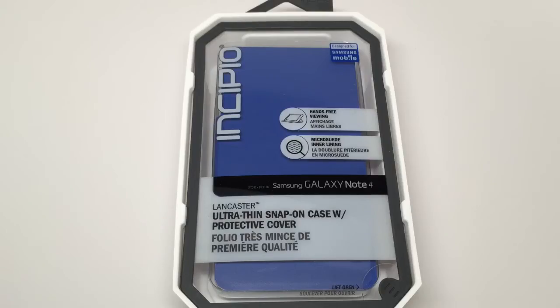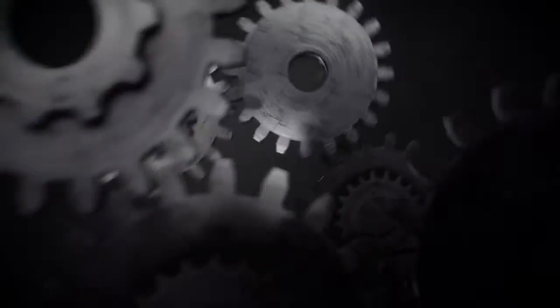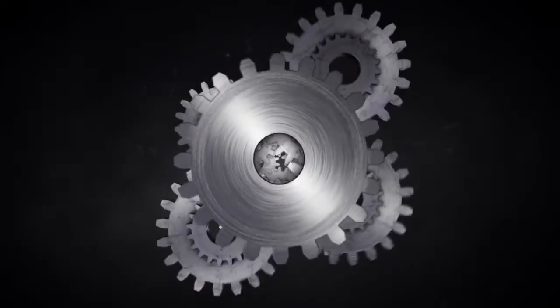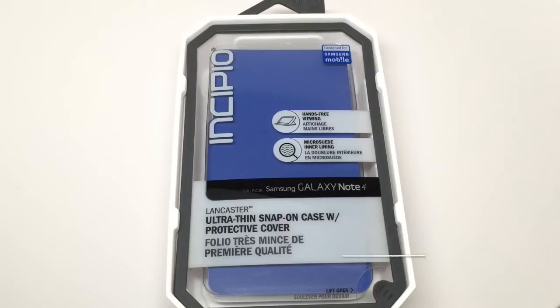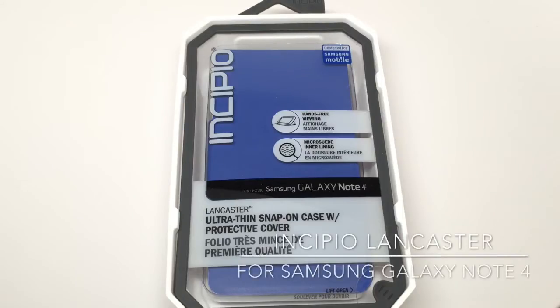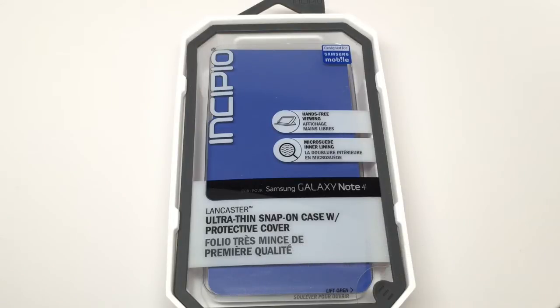This is the Incipio Lancaster Ultra-Thin Folio Case for the Samsung Galaxy Note 4. Hi, I'm Dan for Gear Diary. Today we're taking a look at the Lancaster Ultra-Thin Folio Case for the Samsung Galaxy Note 4. This case comes to us from Incipio and it has an MSRP of $29.99.